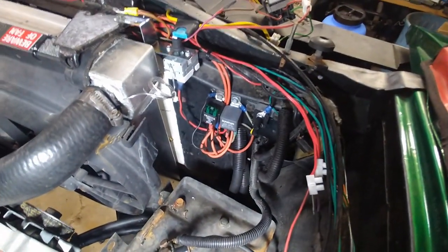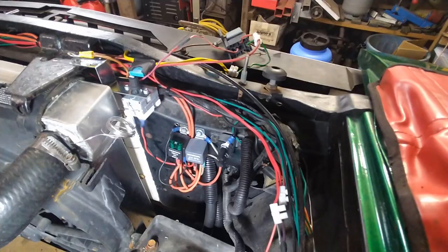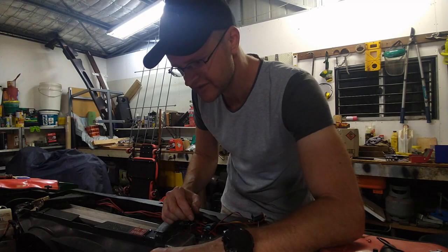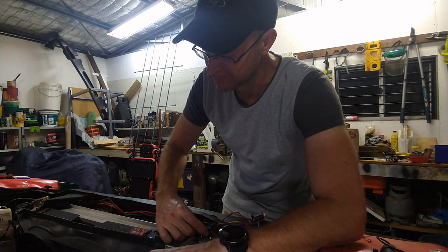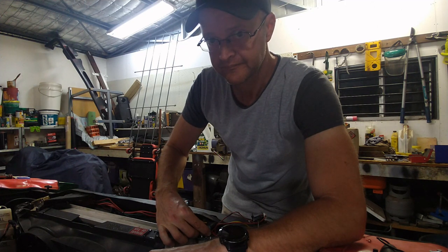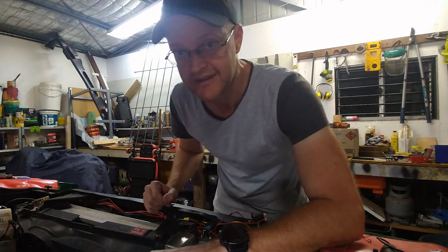I have the signal running from the thermal switch to each relay, and each relay is earthed, and each relay runs a separate fan. Both fans are earthed at that end. Demonstration time — this is my trigger wire. I'm just going to touch it against the positive of the battery terminal. There's sufficient heat in the radiator to still trigger the fans. If I turn the thermostat down... turn the thermostat back up and the fans turn off.